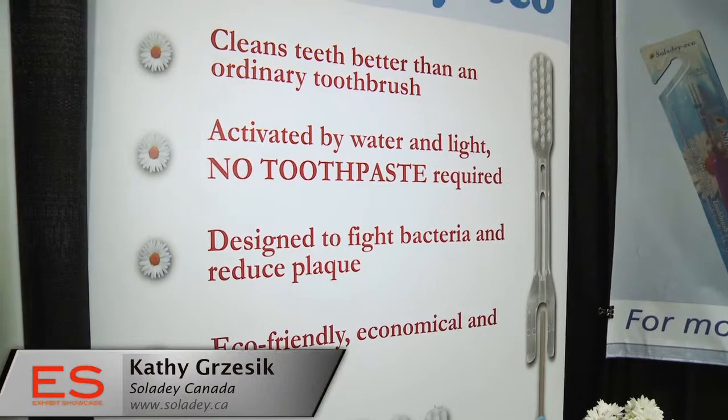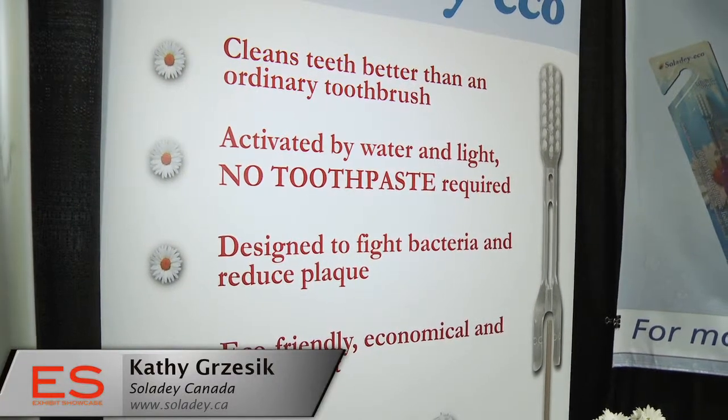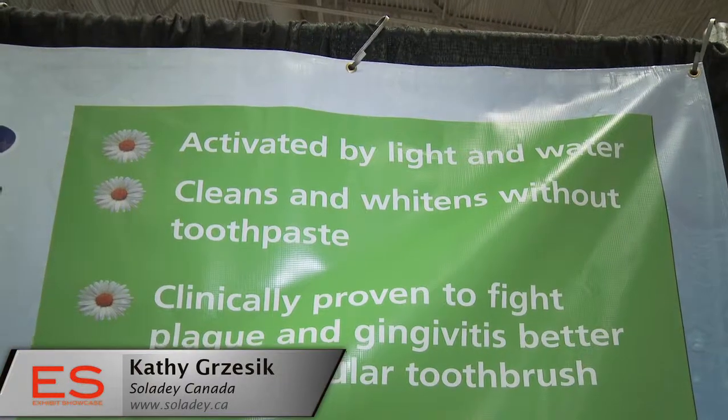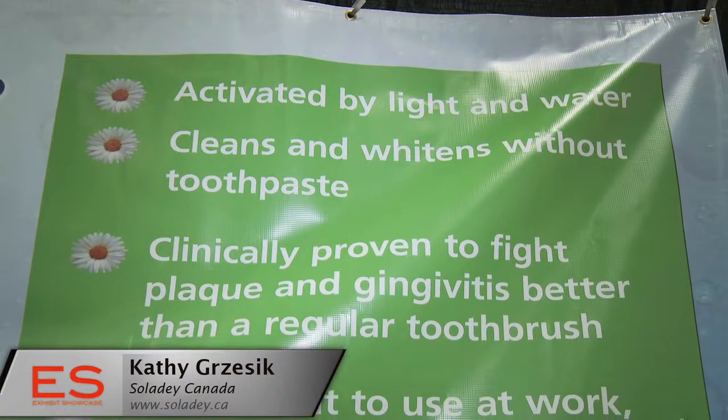So from a dentist's priority, they want to deal with plaque and they want to deal with bacteria, those sorts of things. How does this fight that so well? It is a very deep ionic level of cleaning. Those are ions fighting off plaque deposits — they basically attach to the positive endings of plaque molecules and they also target gram-positive bacteria. So you have an extremely effective antibacterial effect without any chemicals whatsoever.